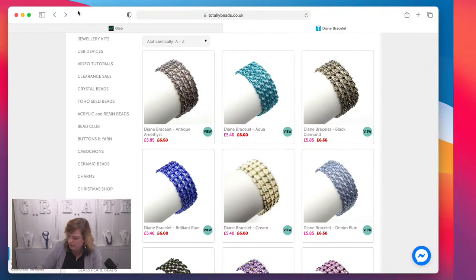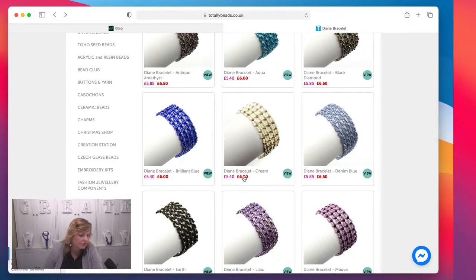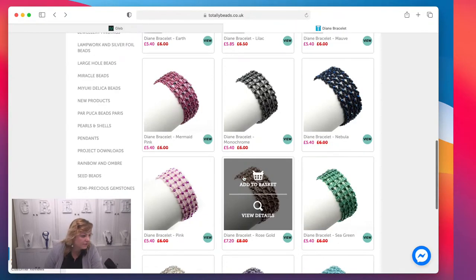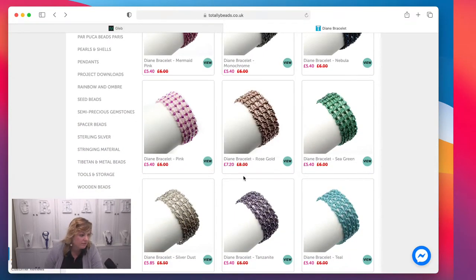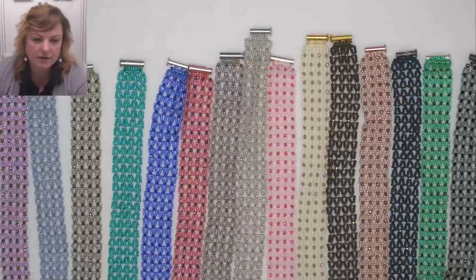Let's have a look at the colorways. We have antique amethyst — a really nice color. Then we've got aqua, black diamond, brilliant blue, cream, denim blue, earth, lilac, mauve, mermaid, monochrome, nebula, pink, rose gold, sea green, silver dust, tanzanite, and teal. So there are 18 colors to choose from — loads and loads of different options!